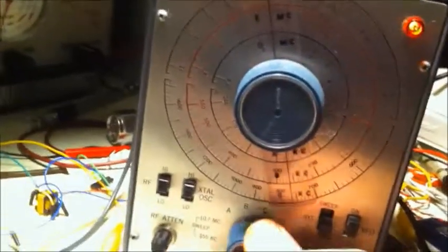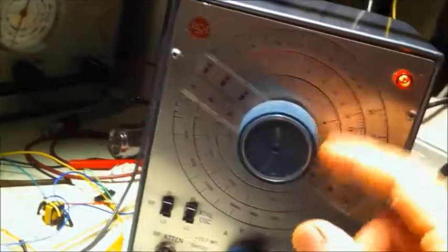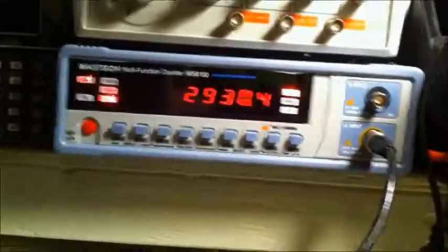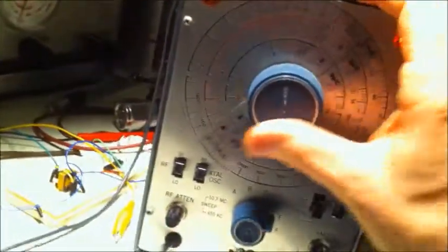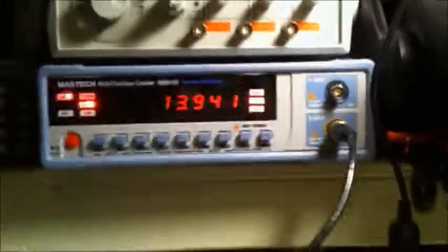On the other bands, setting D goes from 1.5, and there it says 3 MHz. My scope can't go up that high, but that works. E goes from 4.5 on the scale to 14 — showing 13.9.